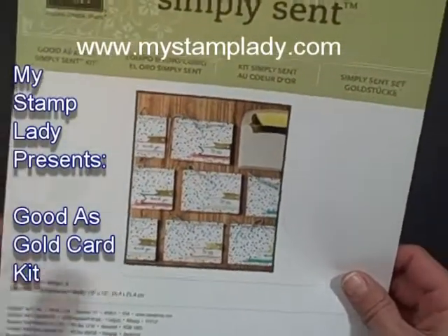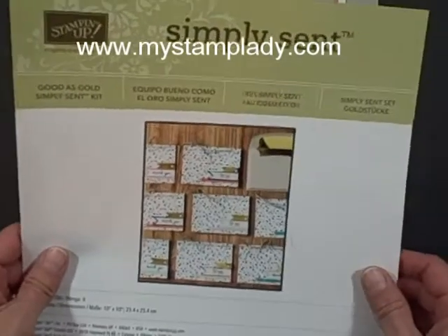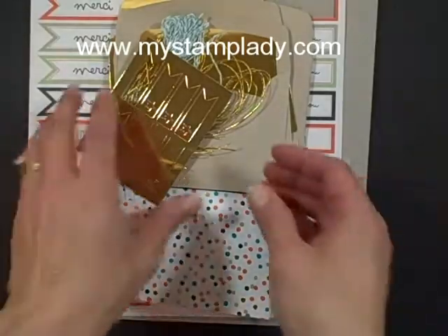Hello, Chris from iStampLady here today and I'm showing you the Good is Gold Simply Sent kit. I had posted a picture of this on Instagram and Facebook the other day and I had a couple questions of how to get this and what's in it.